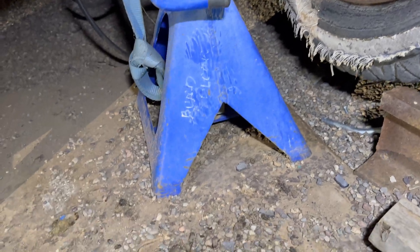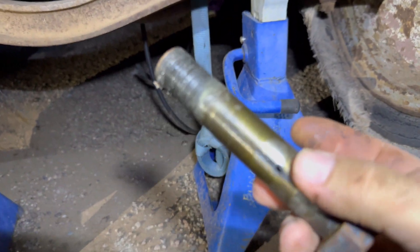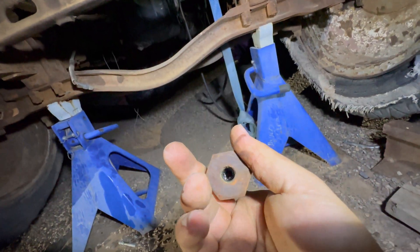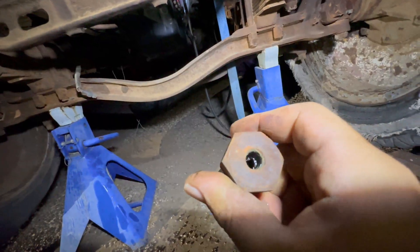That thing's cool — it still had grease in there. I've pulled leaf springs out of modern vehicles that aren't as nice as this, and that's because it's got the grease channel built into the bolt. It's tight.